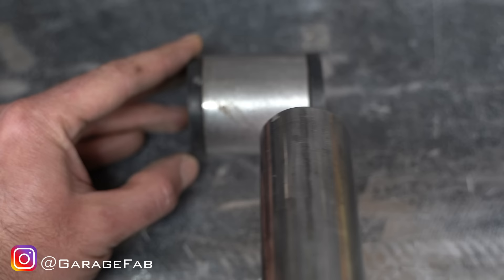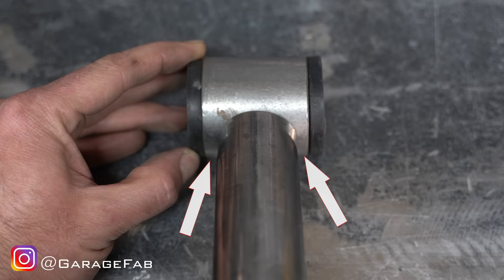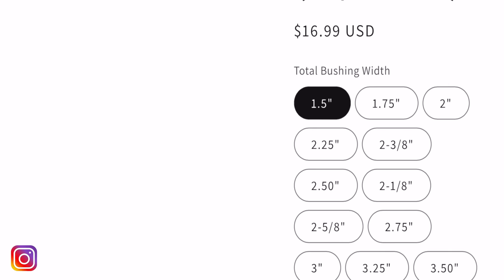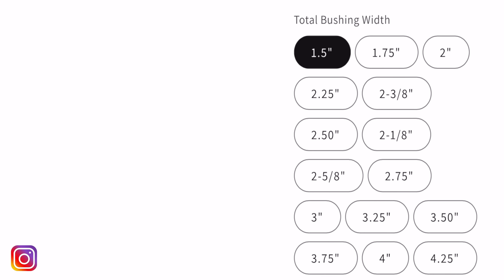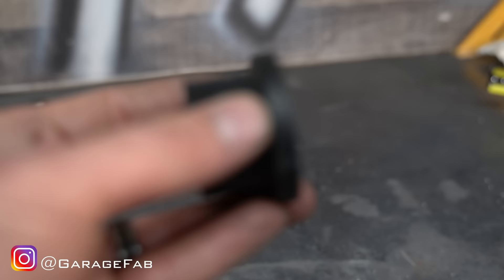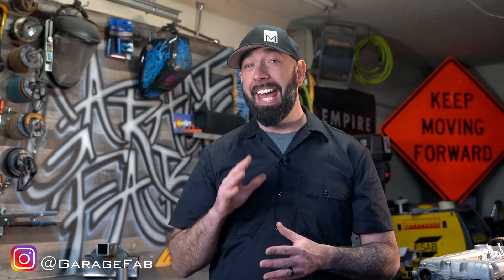Here's why: I like to have a quarter inch of the outer sleeve sticking out past the link bar as a shelf to lay the weld bead on. A quarter inch on both sides equals one half inch. Thorbros identifies their bushings by total bushing width — that's the width of the outer sleeve with both polyurethane bushing halves installed. The flares on the polyurethane bushings are a quarter inch thick, there are two of them, so that adds another half inch. A half inch of polyurethane plus a half inch of stick-out equals one inch larger than the link bar.